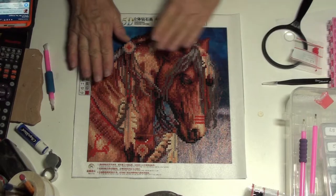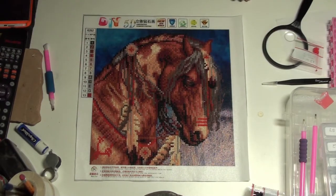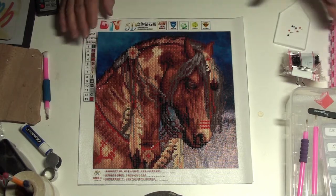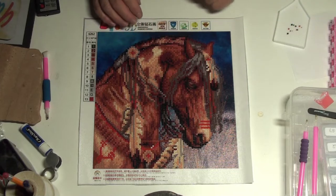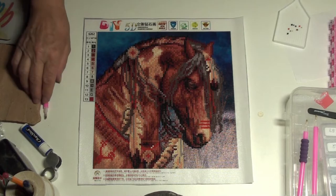All right, I am really happy with this — I hope you are too. So it's all done. I had tons of drills left over, as you can see, lots and lots. Canvas was good and sticky. It's a hoard, not a double-sided tape, and I love it. I think he turned out gorgeous.